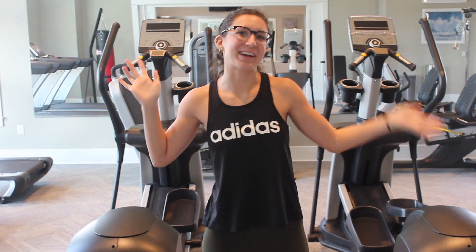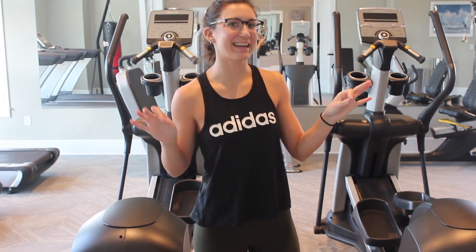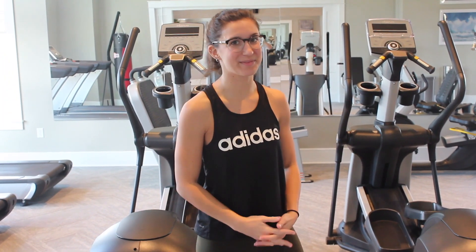Stay hydrated. Hello everyone and welcome back for another Monday video. It is a bit echoey in here — welcome to my gym in New Jersey.